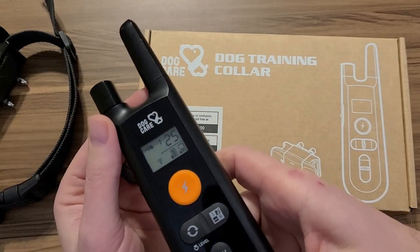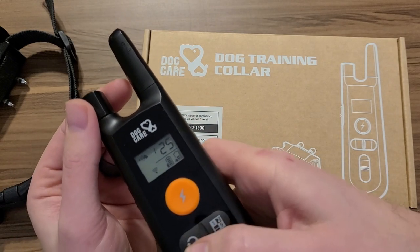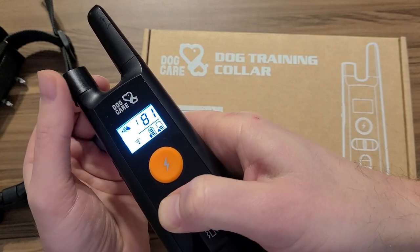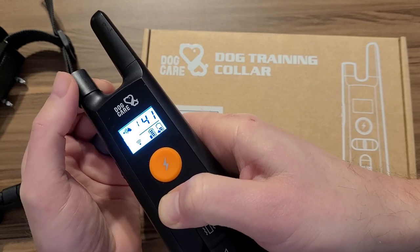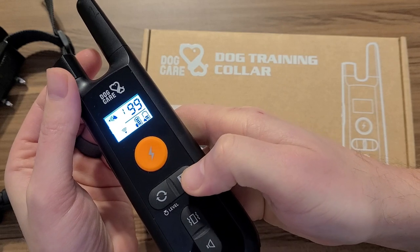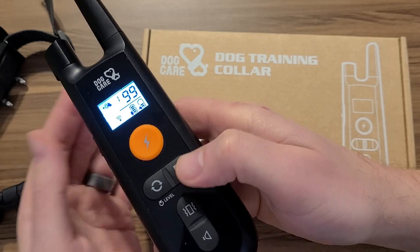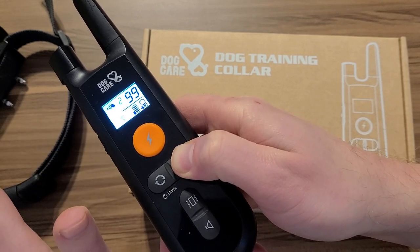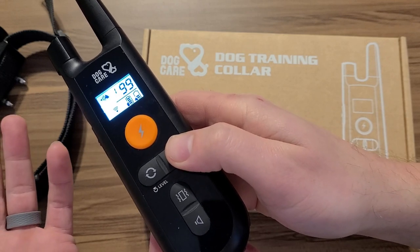To turn the level up and down, you hold this button right here and simply turn it — the button that you turned it on with — just like that. This button over here, if you have more than one collar, you can use the same remote. Say you have three dogs running around, you don't want to carry three remotes and try to remember which one's which. Hold that in for about five seconds and it'll switch to another collar.